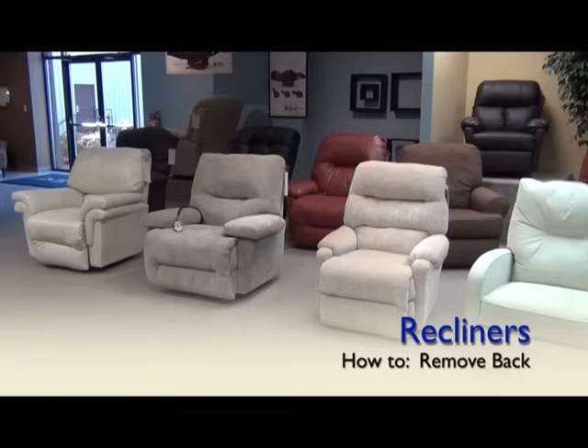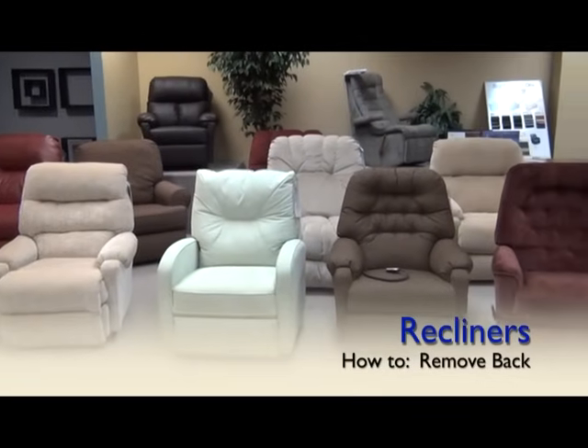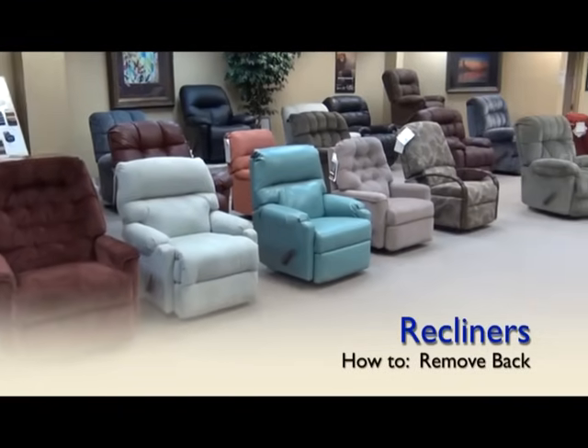In this video we are going to show you how to remove the back on your Best Home Furnishings recliner. You may want to do this for the purpose of moving the recliner or to adjust the lumbar support in your back, which we show you in another video.